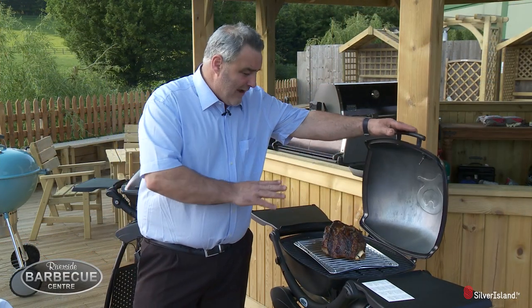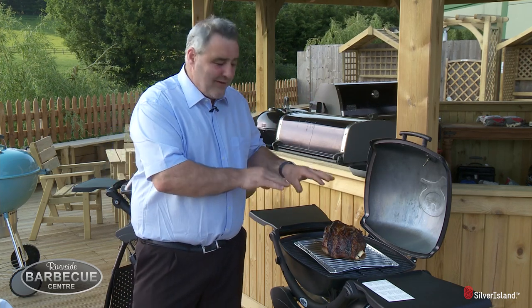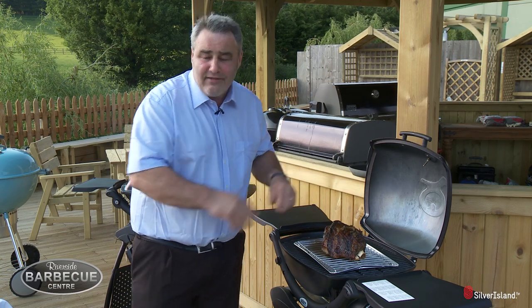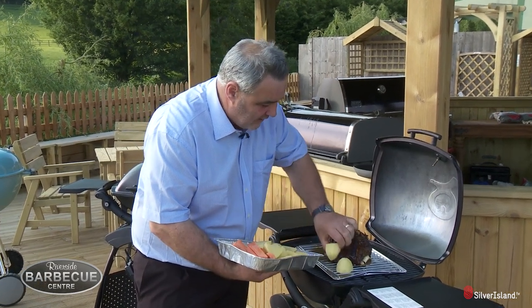The lamb has been cooking now for just over an hour and that is looking fantastic — the smell, which you can't see with the camera, is unbelievable. Now I'm just going to introduce some roast potatoes and roast carrots. I've already seasoned these earlier on, and I'll simply place them on the outside.